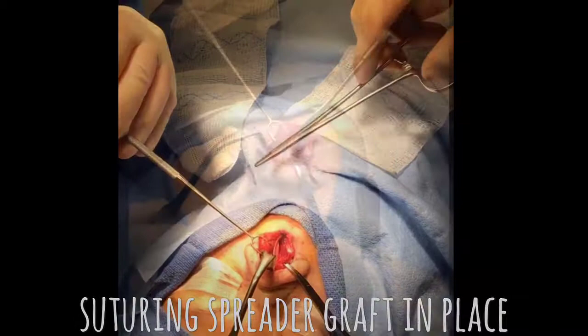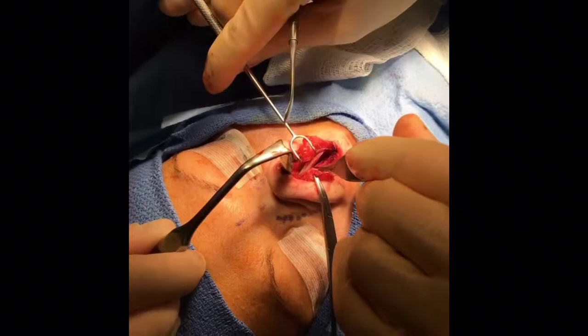As you can see, there are two layers of cartilage now. Once we take this tension out here, that septum will straighten.